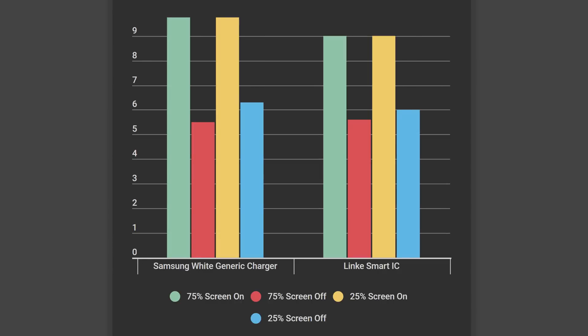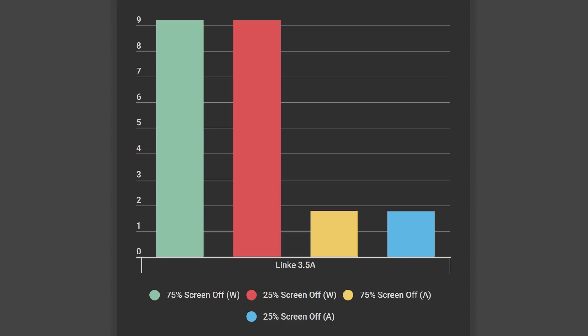The next fastest charger was the white Samsung charger, which was able to just barely beat the Linky's Smart IC ports by less than 1 watt. It's interesting to note that all of the non-fast charge ports have the same performance regardless of what your battery is at. We tested both ports on the Linky travel charger, and we were glad to see that it was smart enough to not dump 3.5 amps into our poor S8. The charging rates stayed the same even when we plugged in another smartphone into the other port.